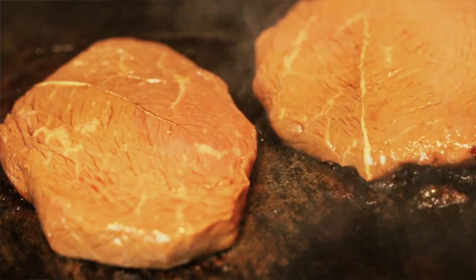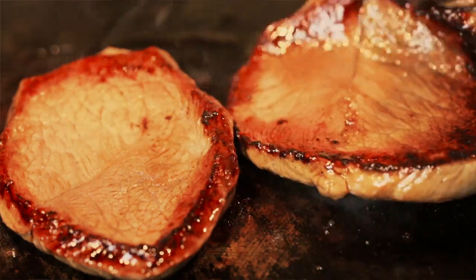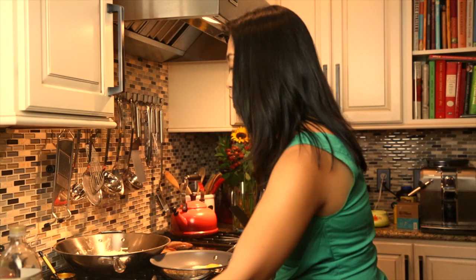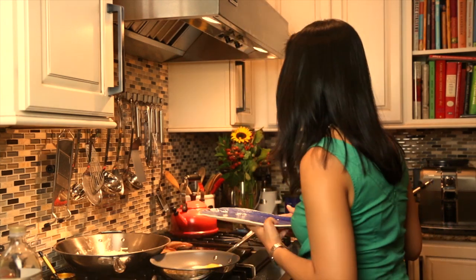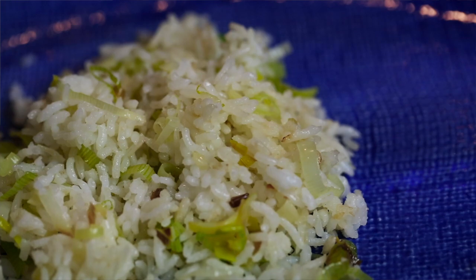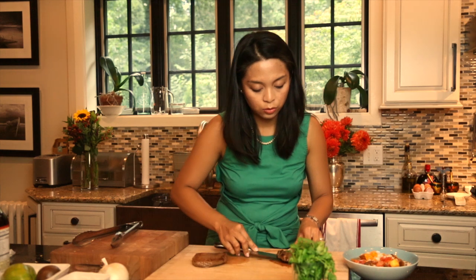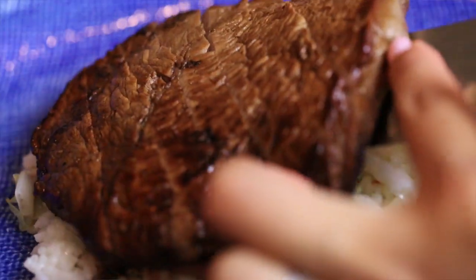We're going to be placing our marinated steaks right on the grill. Let that steak sit on the heat for about two to three minutes undisturbed, to let it caramelize nicely before flipping it over to the other side. Scoop some of this beautiful garlic rice. Now that our steak has been grilled, cut it in thin slices, scoop that up and place it right over the rice.